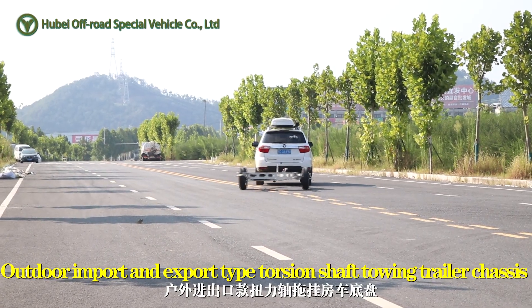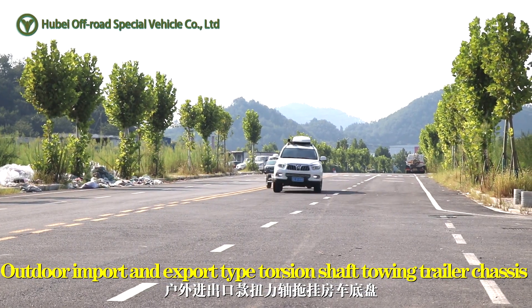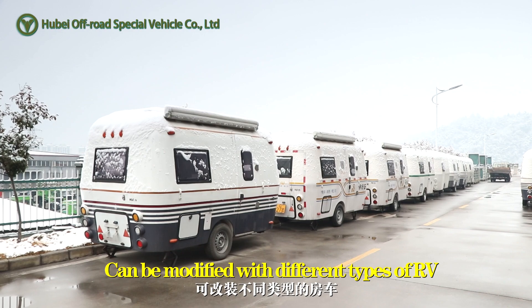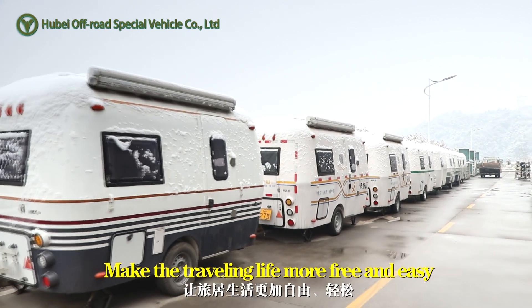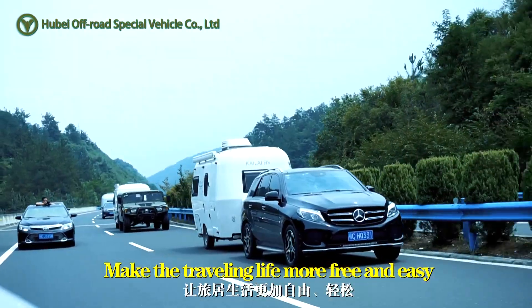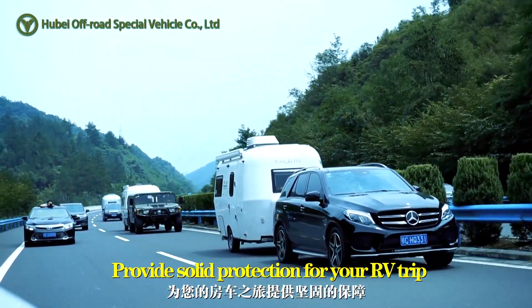The outdoor import and export model torsion axle trailer chassis can be modified with different types of RV and mobile office car. Make the traveling life more free and easy. Provides solid protection for your RV trip.